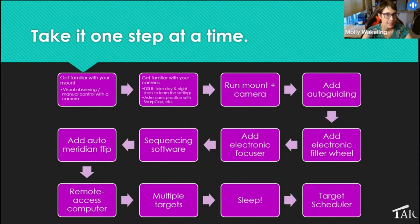Adding the auto meridian flip can be terrifying at first — I highly recommend practicing during the day, because you don't need stars to at least verify the flip happens. You can also practice the full procedure (focus, flip, focus) in the early evening. Being able to remotely access your computer is really handy. Then you can start adding multiple targets to your sequence so it slews between targets across the night — and finally you can sleep. Eventually, when you're comfortable with sequencing, look at the Target Scheduler, which makes all target decisions for you.